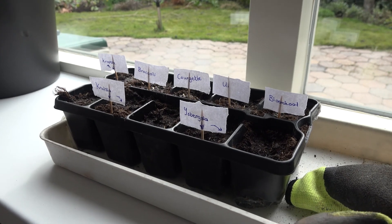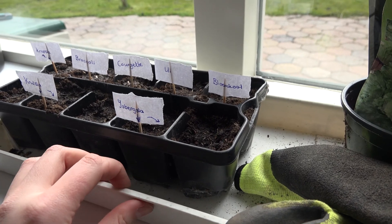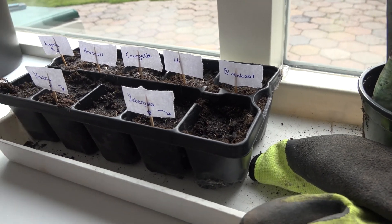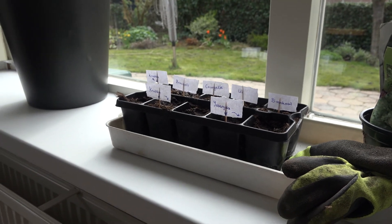Now the only thing left to do is to put them in a sunny place — make sure the place isn't too sunny but also not too dark, so a place like this is great. Give them some water, not too much because you don't want to drown them, and then they can start growing.